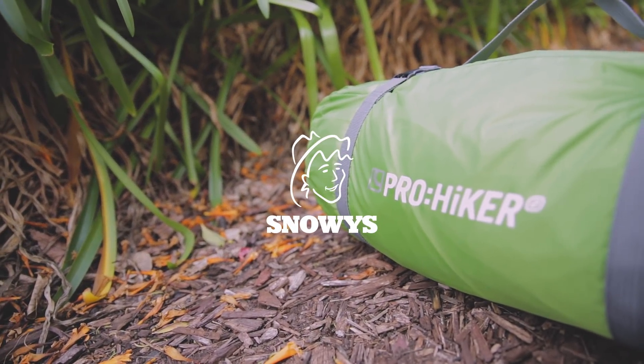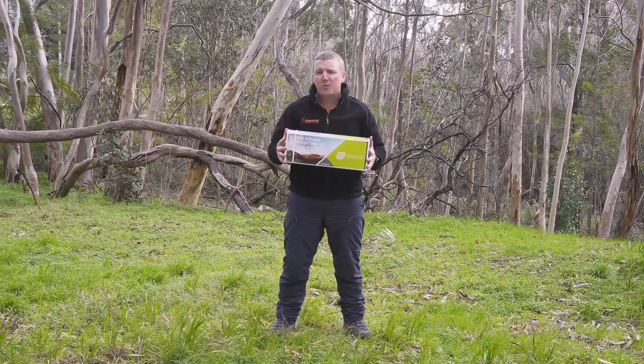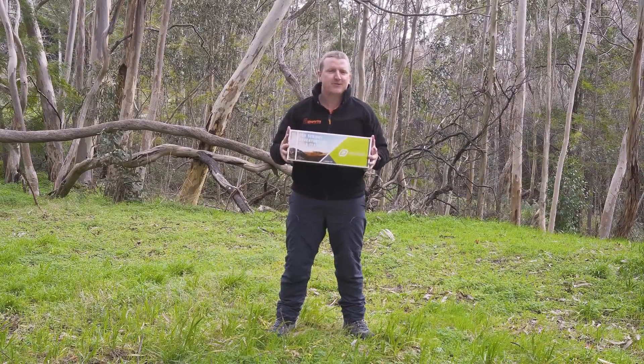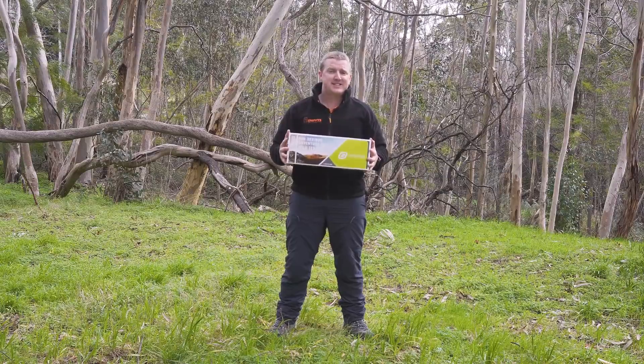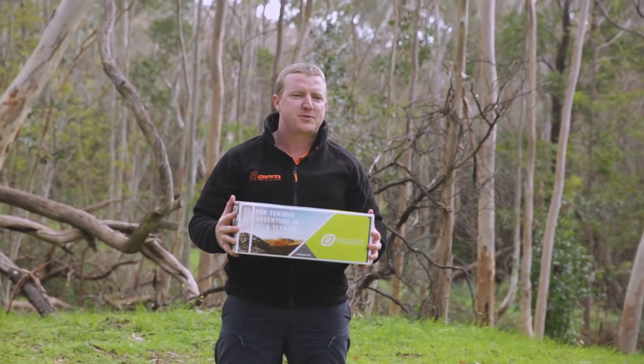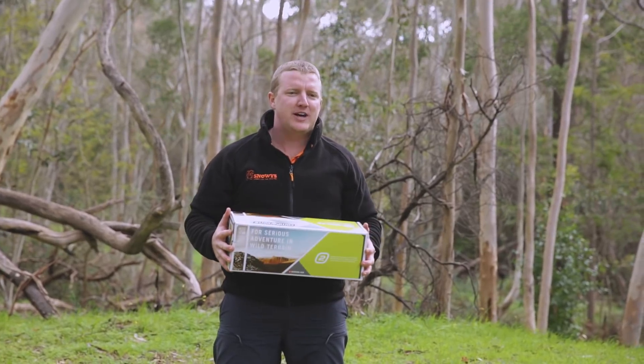G'day guys, Ben from Snows here. Today we're going to be talking about one of our most affordable hiking tents in our range, the Companion Pro Hiker 2 here in front of me. This is a fantastic tent, super popular among scout groups, school groups, you name it. This tent holds up here in Australia.